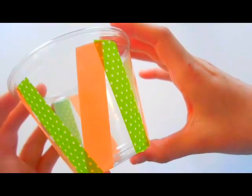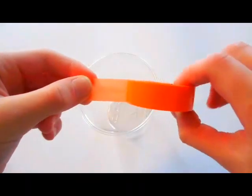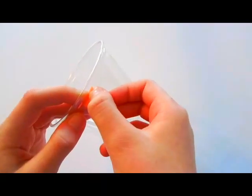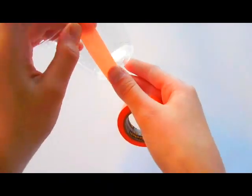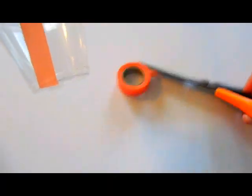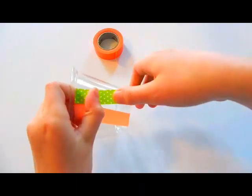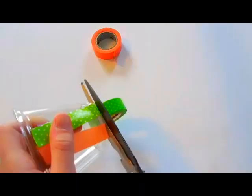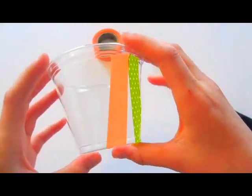The first design I'm going to teach you is a sort of V pattern, and it's super easy. You're just going to start by pulling out your washi tape and cutting it at an angle. Place it at the rim of your cup and pull it down diagonally, smoothing it down with your thumb as you go. When you reach the end, cut it and fold it over at the bottom. You can do this with multiple colors or just one color if you like.